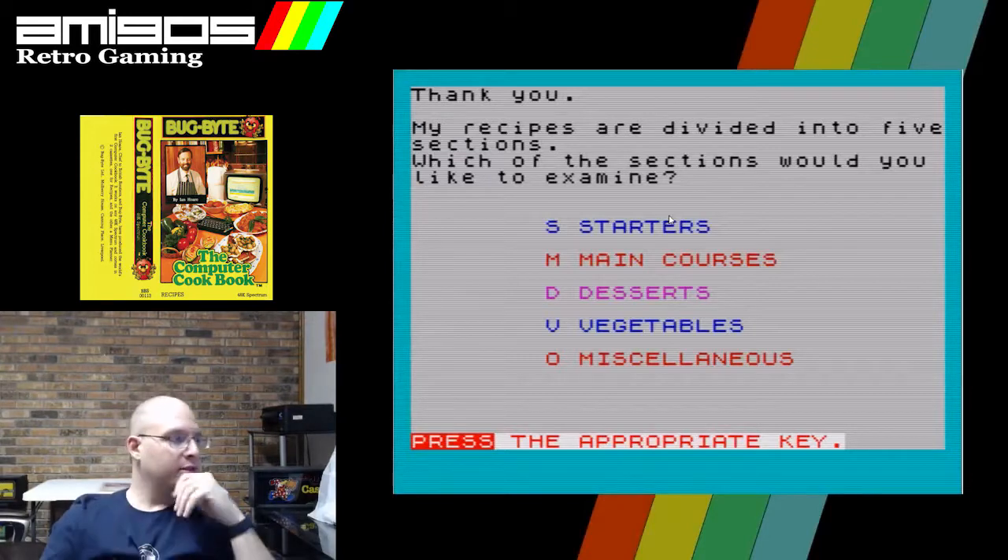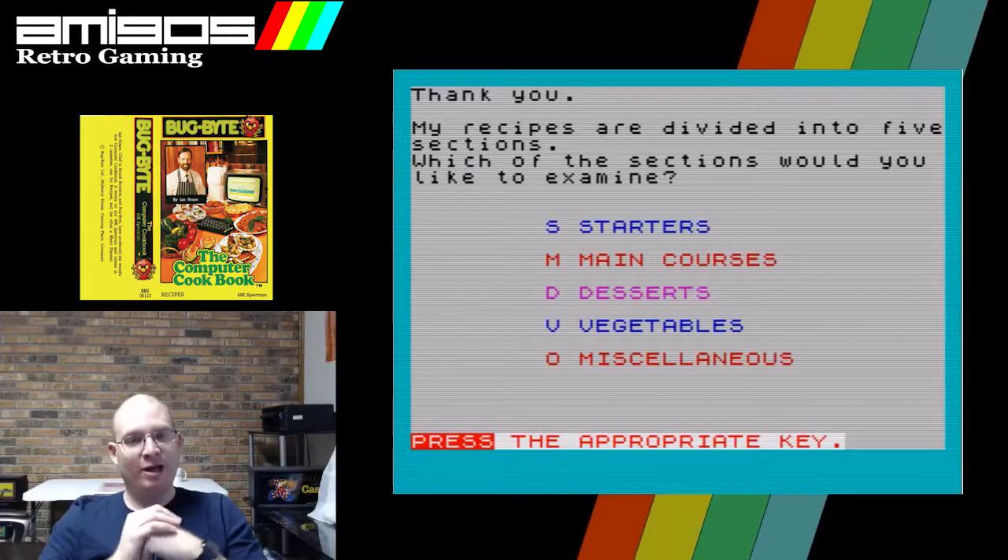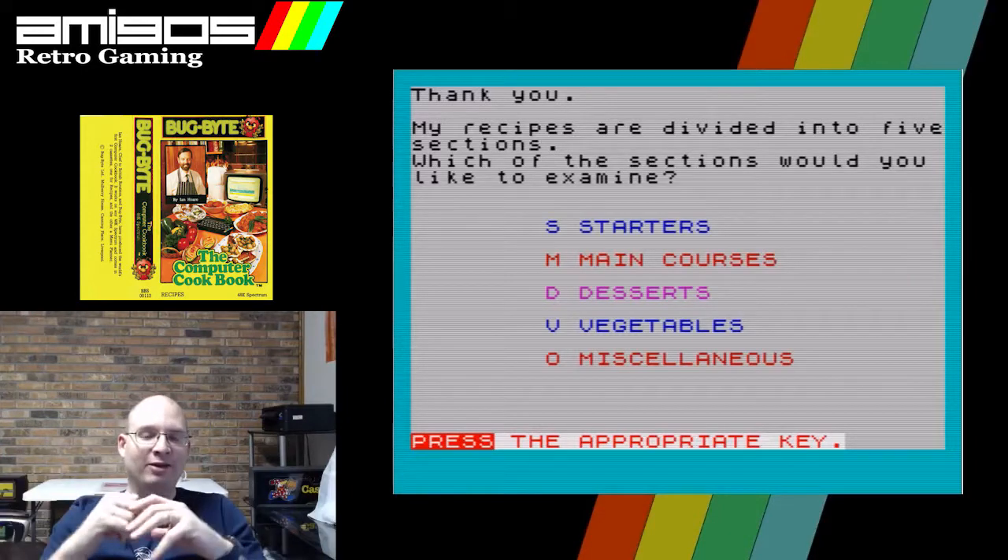I left a stupid cursor on in my last video — let me make sure that's not present anymore. I love the old rubber key Speccy, you know. It's so compact, so tiny, and so light.